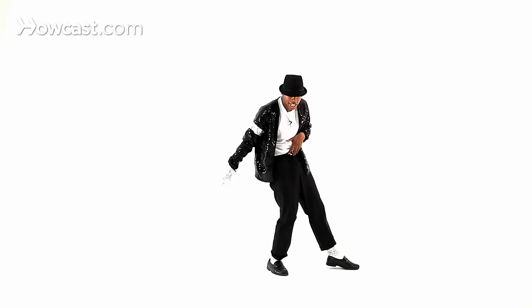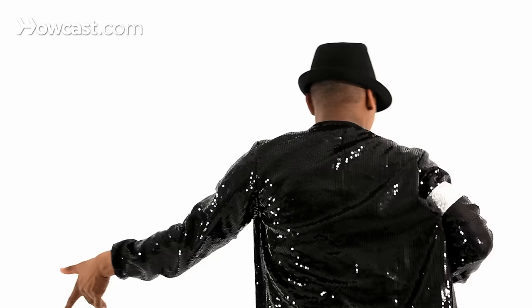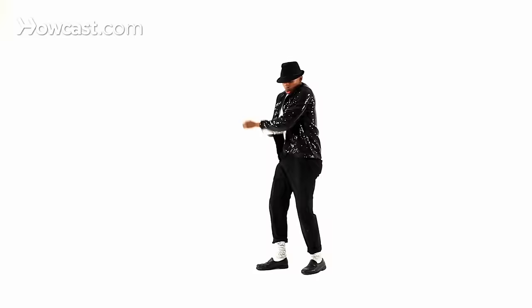And two, two, three, four, five, and a six, and a seven, eight. Prep. Kick. Roll. Shoot. Bow. Hit. Prep. Kick. Roll. Shoot. Thrust. Look.